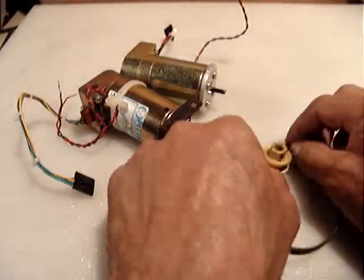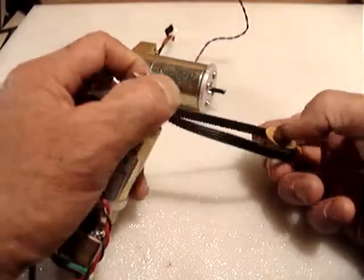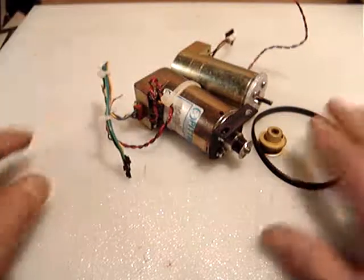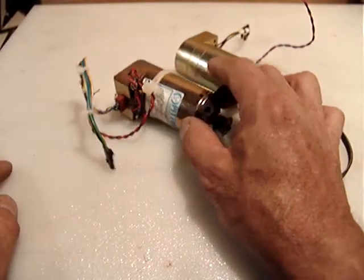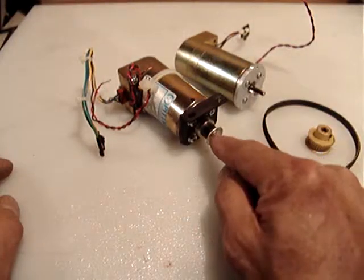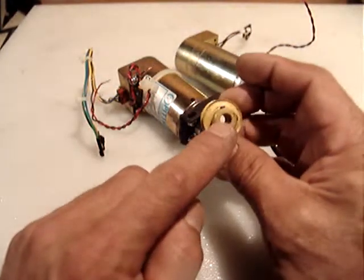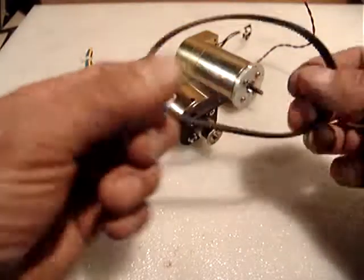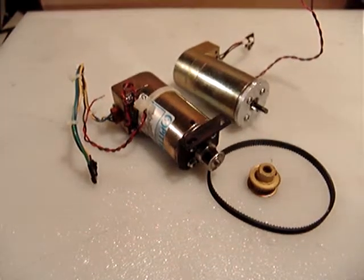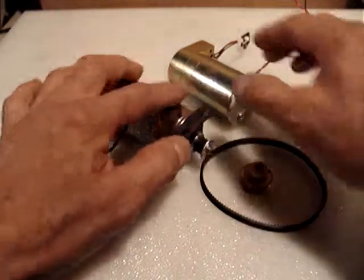This could be great for driving a spindle in a mini mill, lathe, or many other applications. I will sell the whole package — both Pittman motors with encoders, one with a pulley, one without, plus an extra pulley with a quarter-inch inside diameter and the timing belt — for only $14.99 and seven dollars for shipping via USPS small flat rate priority mail box.